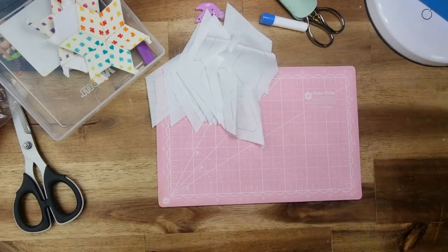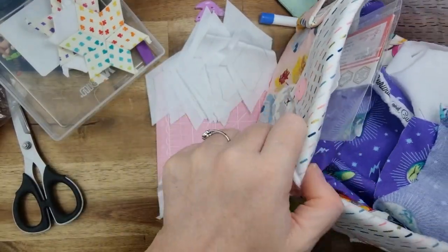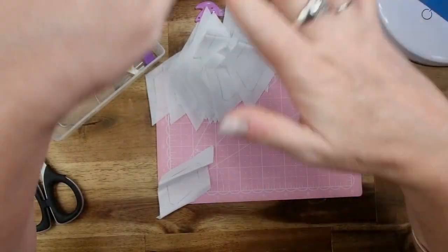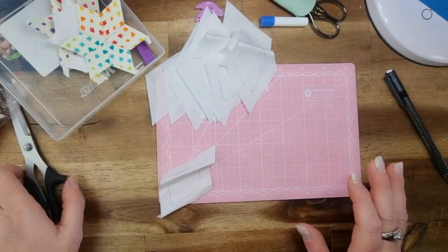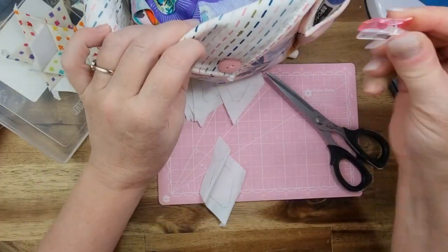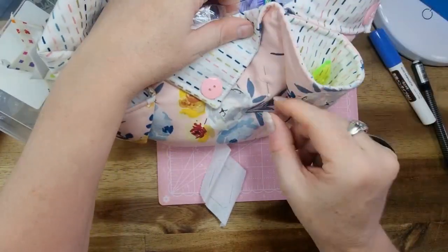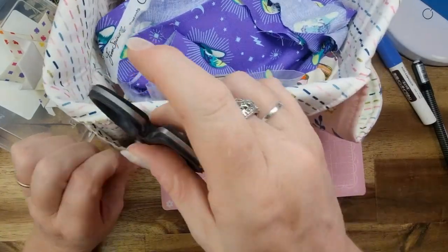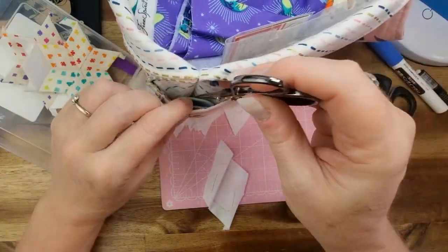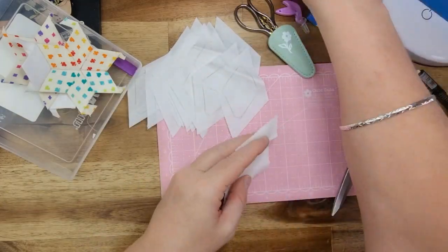Alright, let's get these cut out. I'll put the template in the little basket. If you're wondering where I'm putting stuff, I've got a basket I made on the channel — I'll link the video down below. It fits all of this stuff: I've got my thimble, the glue stick, wonder clips, pins, and scissors. I can sit them in there as well — it's the whole kit and I can just pick it up and take it. I've put all the little bits and pieces I need in there, and it works out so well.